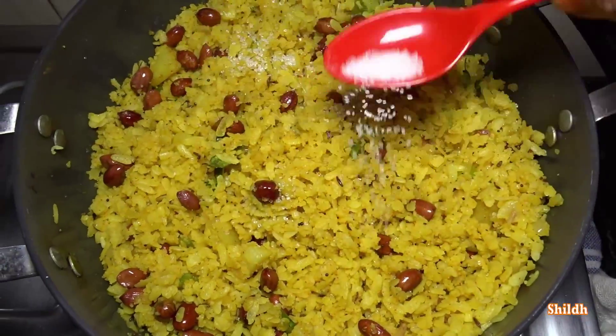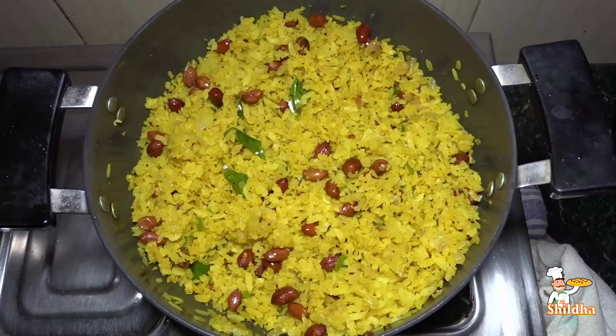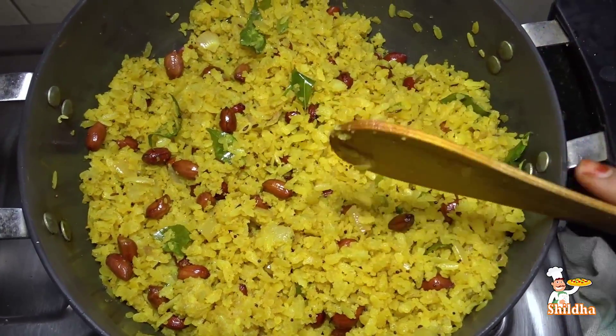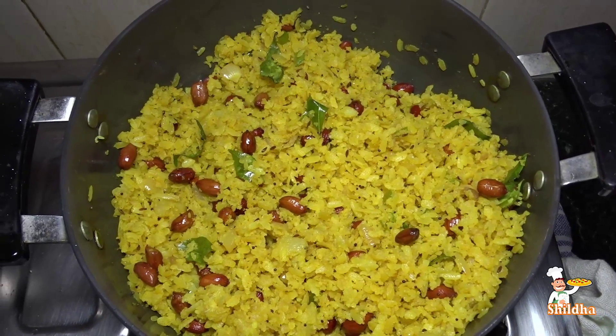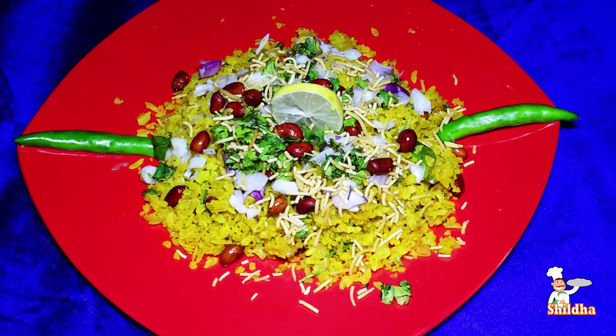Now add 1 teaspoon sugar and 1 teaspoon lemon juice. Then put it in the plate and garnish with namkeen or snacks and fresh coriander leaves.